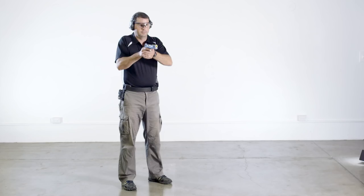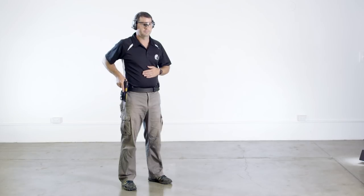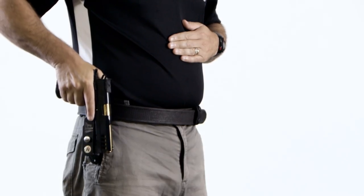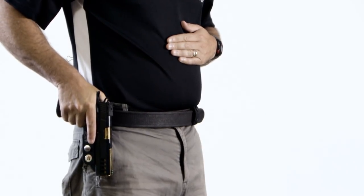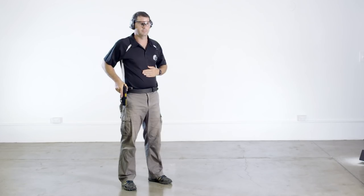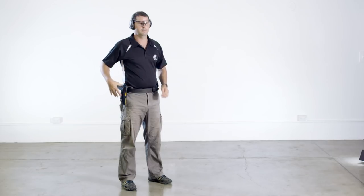The holster drill starts with the shooter facing downrange and with the pistol in the ready position. The first part of the drill is to prepare the holster. The weak hand is moved to the centre of the body close to the stomach. The pistol is lowered to the strong side and points vertically down at the ground. The pistol is then inserted into the holster and any locking mechanisms are engaged as necessary. The weak hand remains on the stomach and the trigger finger remains outside the trigger guard.